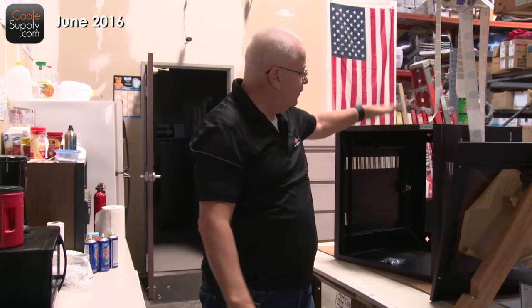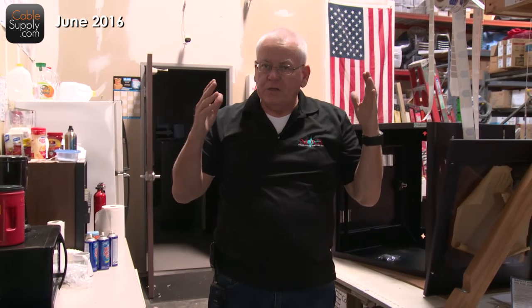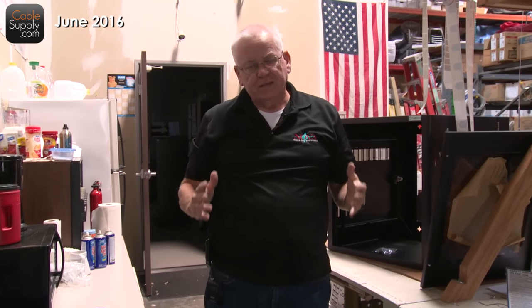What we're going to do now is demonstrate how to mount this onto a wall — mount it securely, safety-wise. Make sure it's up there and it's not going to fall down half a month after you put it up. We're going to show you how to do it professionally.